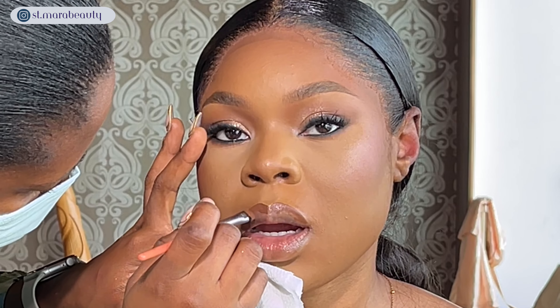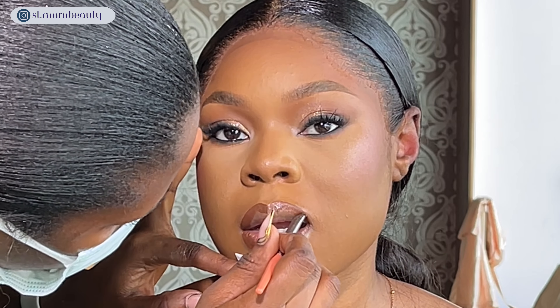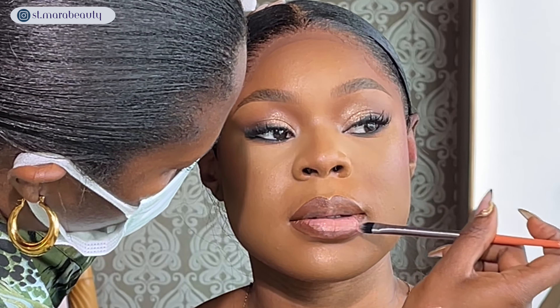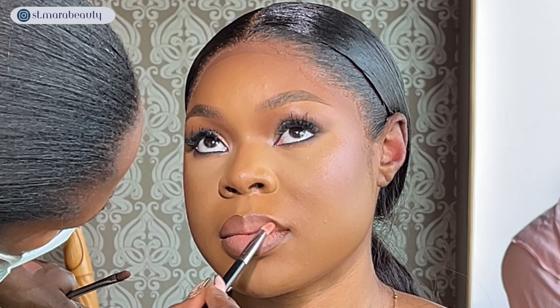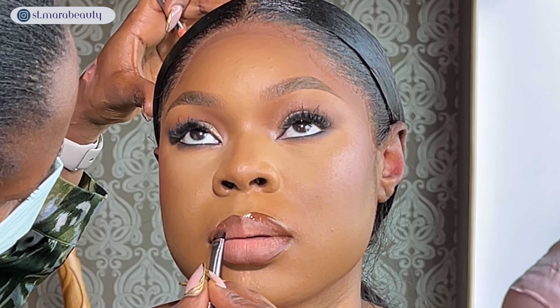I'm lining her lips with a brown lip liner — the name has cleaned off so I'm not sure exactly which one, but any brown lip liner will do. For the center of her lips I'm using the Makeup Revolution New Charm lipstick, blending it into the brown liner with a small blending brush. I'm going for a very soft, subtle, seductive pink lip. I went over it with some gloss and I absolutely love how it turned out — my client was loving it too.